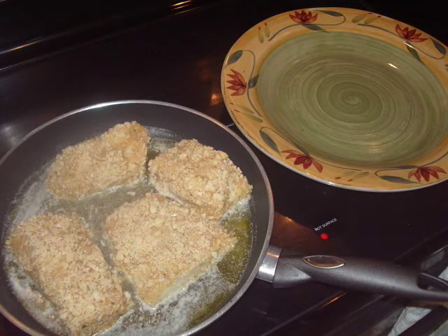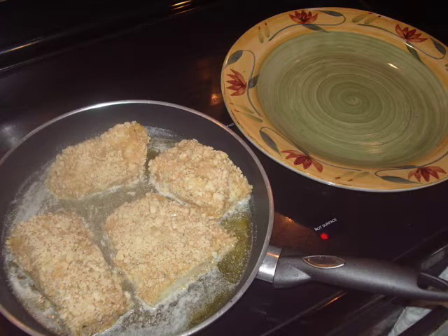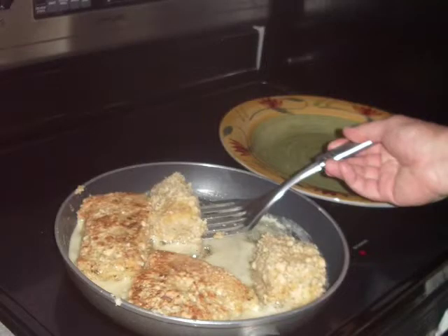Once all the macadamias are prepped, set up your production line in the following order: flour, well-beaten eggs, breadcrumbs, more eggs, then the crushed macadamias. Instead of combining both the breadcrumbs and the macadamias together, I like to coat each one separately, creating a nice, crisp crust with lots of macadamia nut flavor.